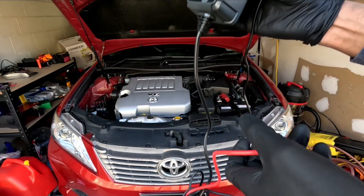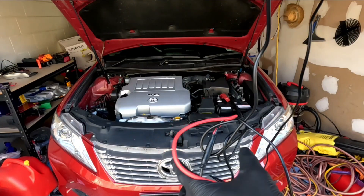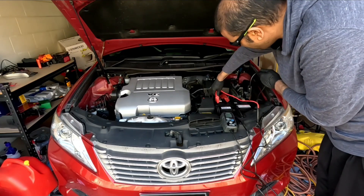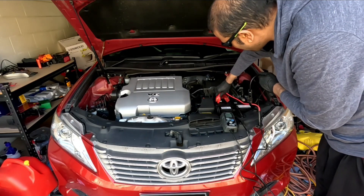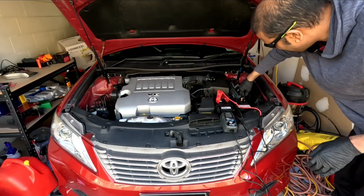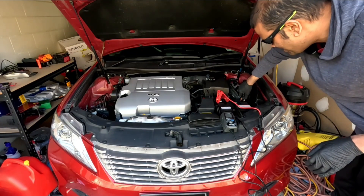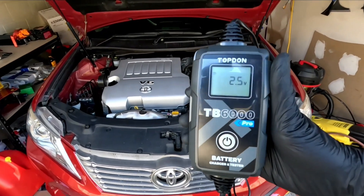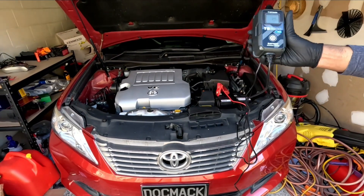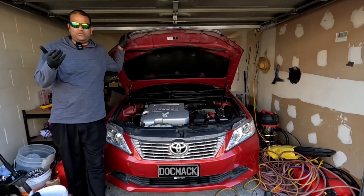I've plugged the battery tester unit in. This is your positive battery cap — plug this side into your positive terminal and this side onto your negative terminal. It is reading 2.5 volts, so the battery is completely dead at the moment.